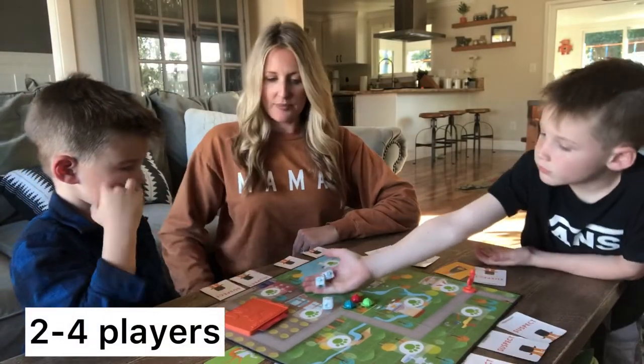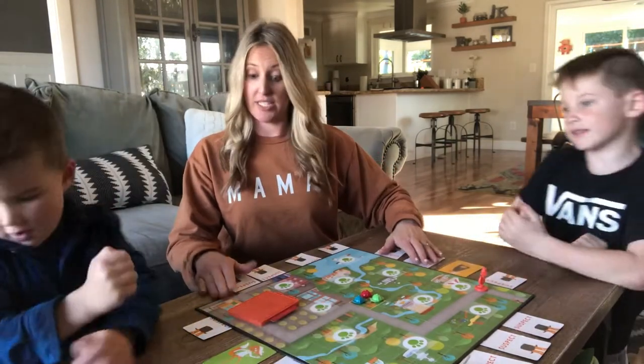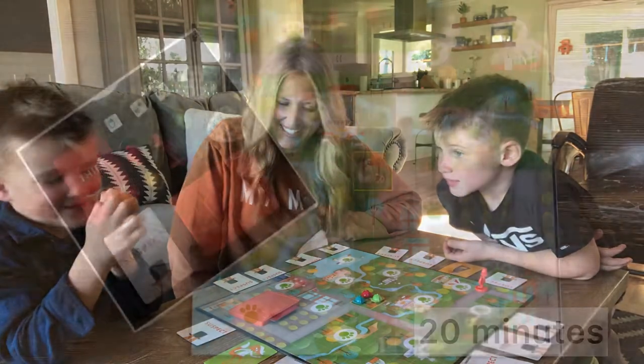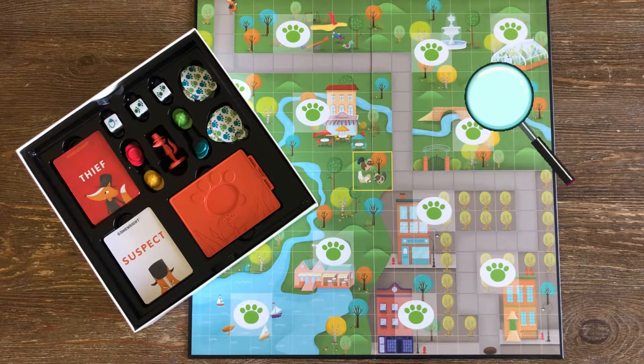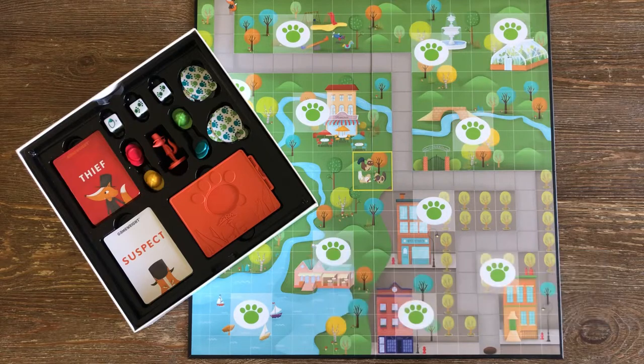This game is a two to four player game recommended for ages five and up, and from set up until the end of the game it takes about 20 minutes. A fox has stolen a pot pie and the object of the game is to work together to gather clues and eliminate possible suspects to figure out who the guilty fox is before he escapes. The game is classified as a whodunit game — think of it like Clue but for kids.